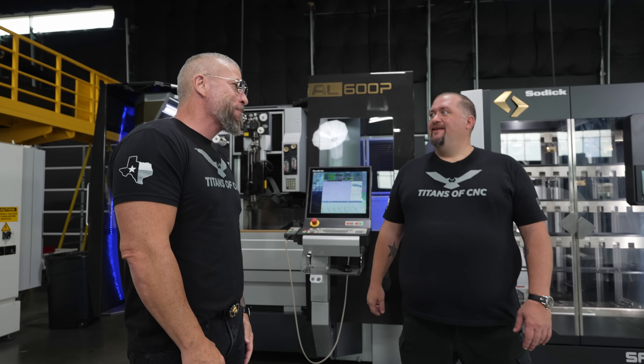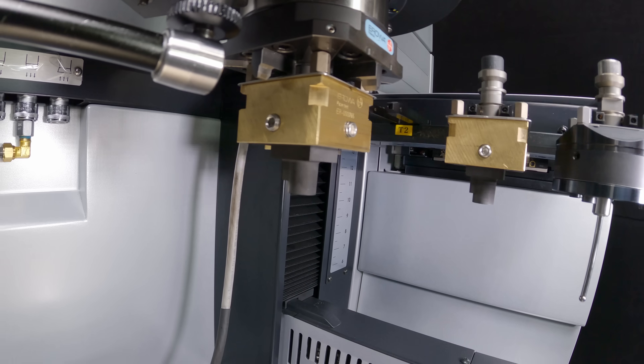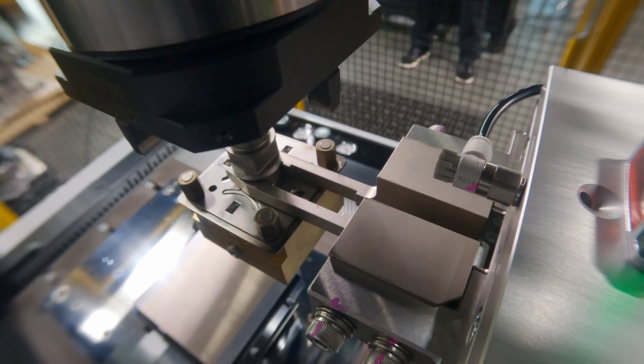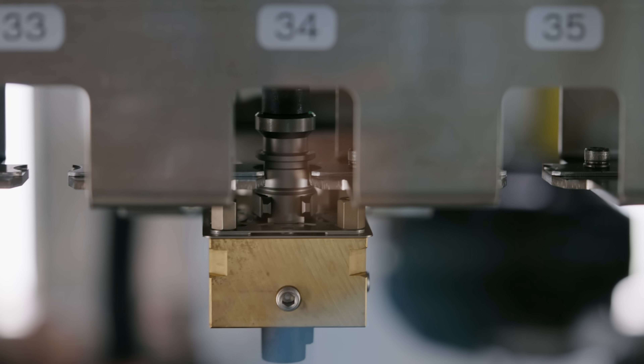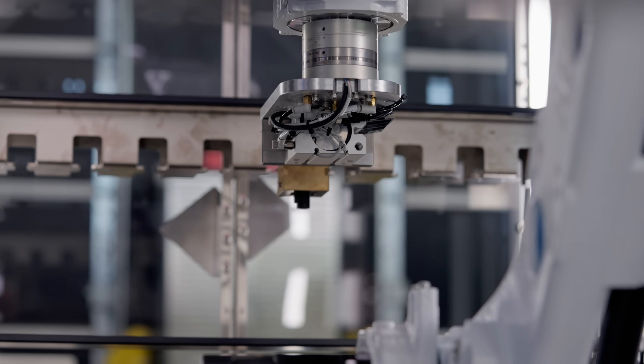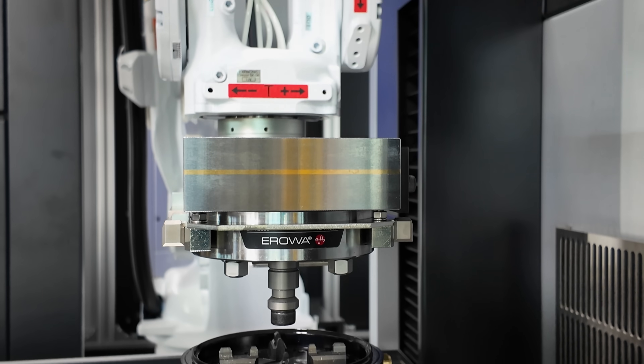Barry, dude, you got people asking — they're like, why didn't you get a tool magazine on that guy? You only got a little tool rack, why don't you get a magazine? And then you're like, oh, we're actually going to get a robot. When you look at EDM, you're not thinking automation. It just seems unfamiliar that you could put a robot between EDMs, because I've actually never seen it. But today we're going to show you exactly that, and Barry is going to take you through the paces.